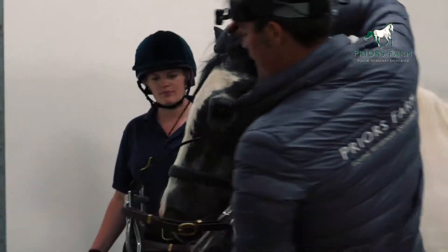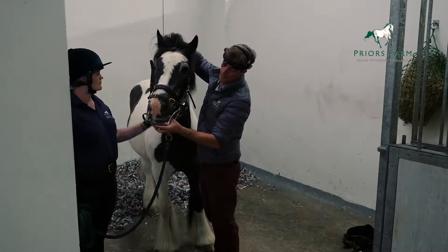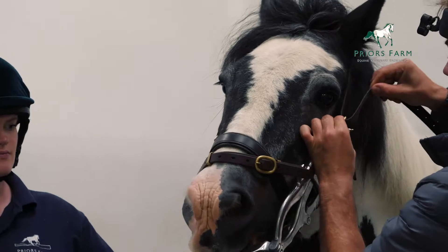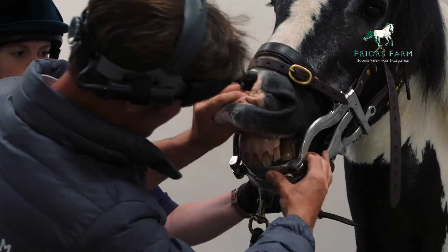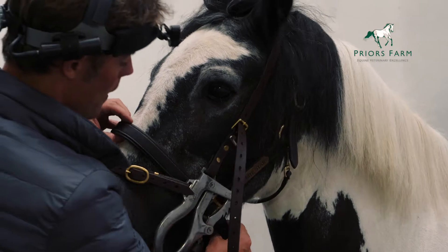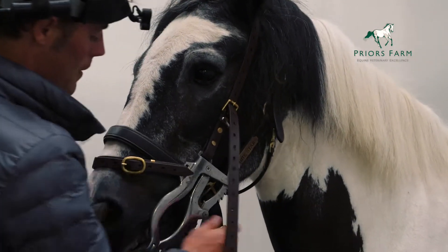Then we need to have a look inside the mouth. Check that the gag is fitting correctly and that you've got plenty of room with the head collar. If the head collar is tight, then you might actually need to remove the head collar to have a look. But in this case, there's plenty of room.